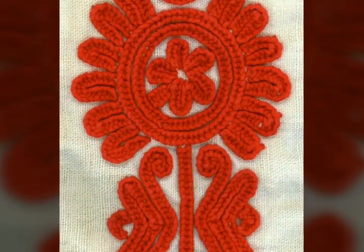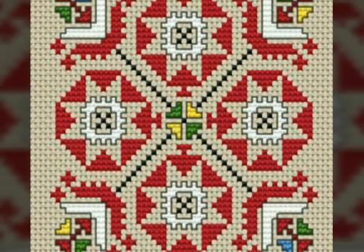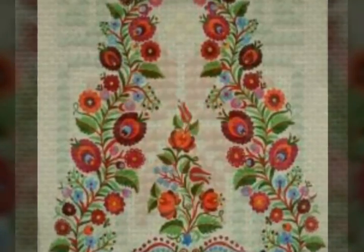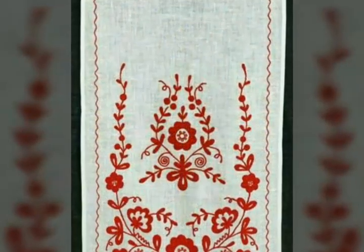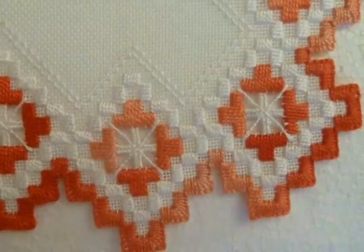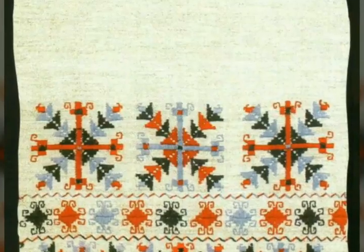In this video I have uploaded outstanding, amazing, and attractive ideas of traditional hand embroidery works, with the hope that this video is very helpful and useful for you. Just watch this video till the end and you will get many beautiful and amazing ideas of hand embroidery work designs. Don't skip this video because if you skip it, you'll miss many beautiful ideas.